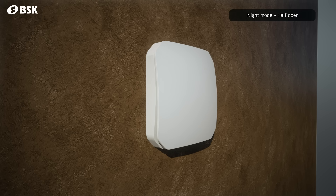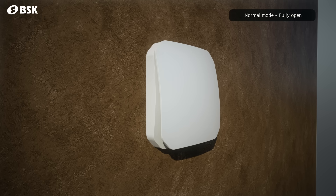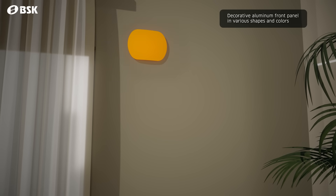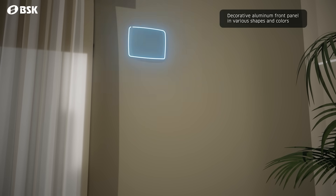In normal mode, the fully open hatch provides up to 60 cubic metres per hour of airflow. You can also attach decorative aluminium front panels as an accessory, painted and cut to different combinations according to your request.